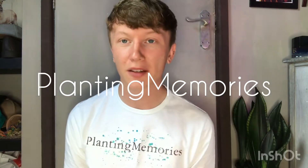Right, how's it going guys, welcome back to another video. Today is a long awaited, long overdue plant tour, so I'm going to be showing you around my room.